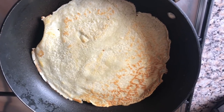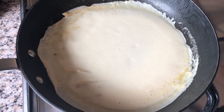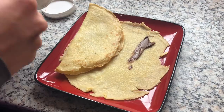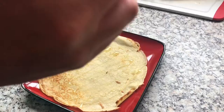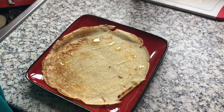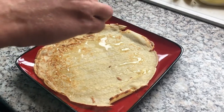Your crepe is ready to add your toppings, then keep repeating the process until you've used all of your batter. You can cook them all and put them in one big pile and then everyone can get their toppings, or you could cook them one at a time and have whoever's in your family come up and get them themselves.